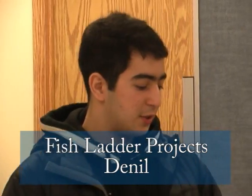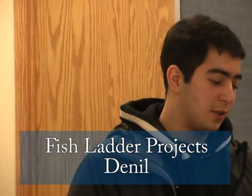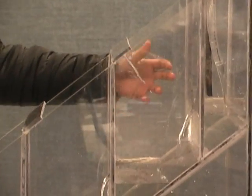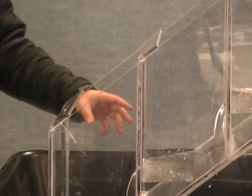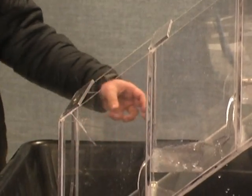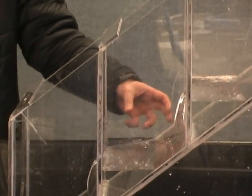This is a Denil fish ladder. It's a combination of step weir and vertical slot and it's designed for high elevations and fast currents. These baffles are installed so that they decrease the water flow so the fish can swim by without having to jump. That makes it pretty suitable for juvenile fish. They also have resting plates at certain spots so the fish can rest and don't have to go all the way at once.